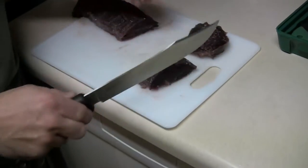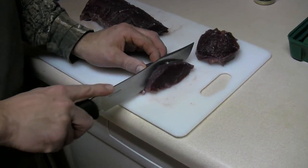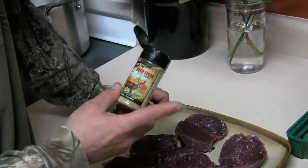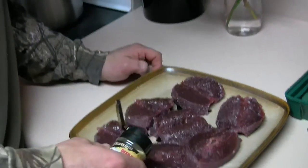You have a nice little steak. I'll do another one here and I'll season them up on both sides with High Mountain Seasonings deer steak seasoning.